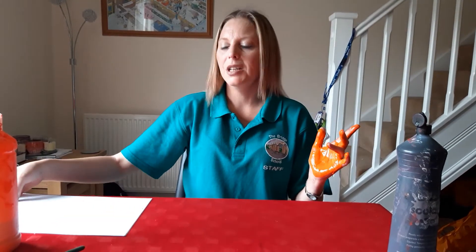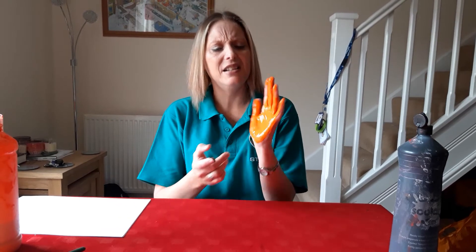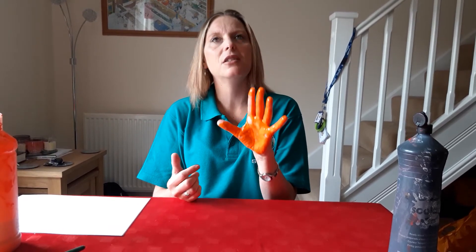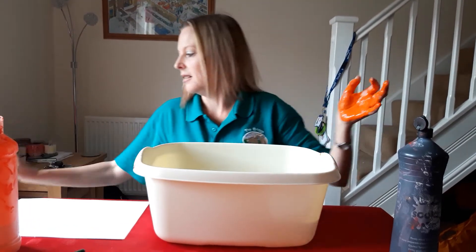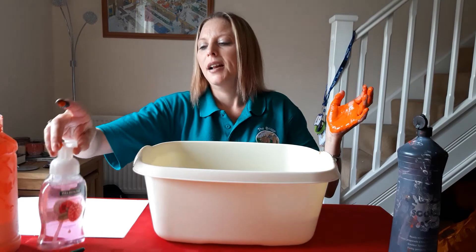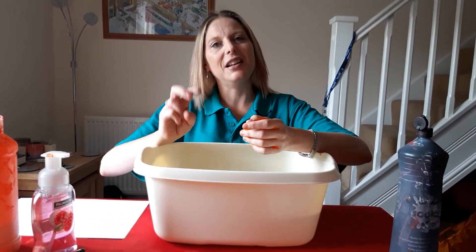Then we're going to continue thinking about how to wash and keep our hands clean. Do you remember we said earlier in the week that with the coronavirus we need to make sure we keep our hands clean? So I've got a bowl of water and some soap, and we need to wash our hands to the tune of Happy Birthday twice.